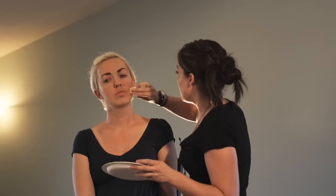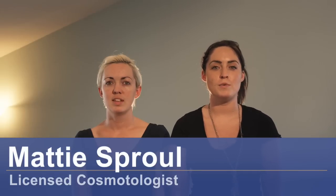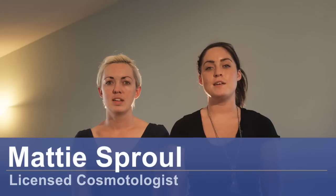Hi, my name is Maddie Sproul. I'm a licensed cosmetologist, and I'm also a certified theatrical and Halloween makeup artist, and today we're going to be doing sexy witch makeup.